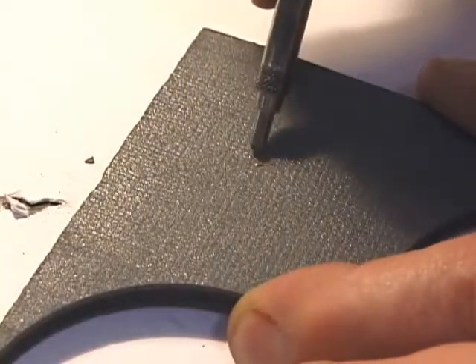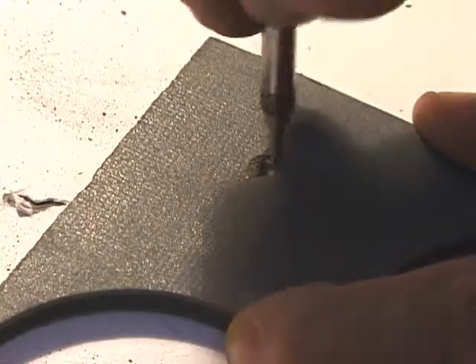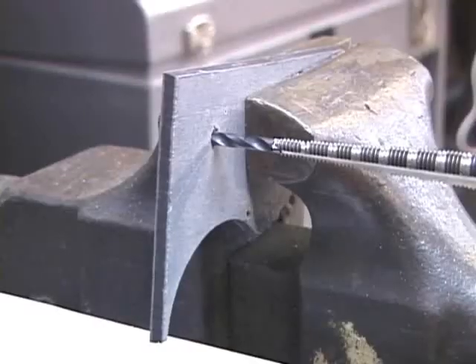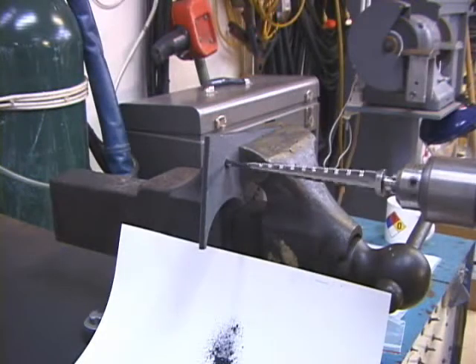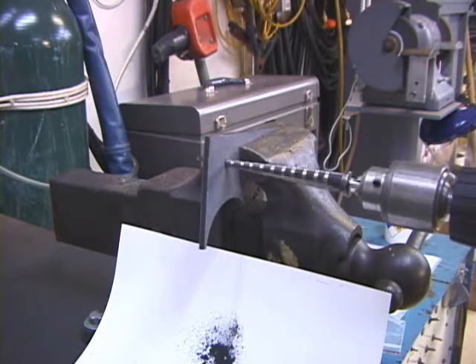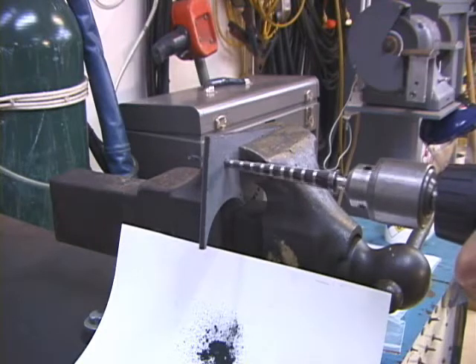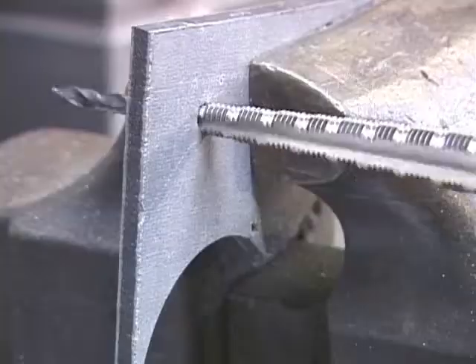Here we have a piece of leading-edge material and we are chipping the coating using a spring-loaded machinist punch. Once chipped, the pilot drill will quickly drill through the leading-edge material and engage the threaded section of the step-tap drills.